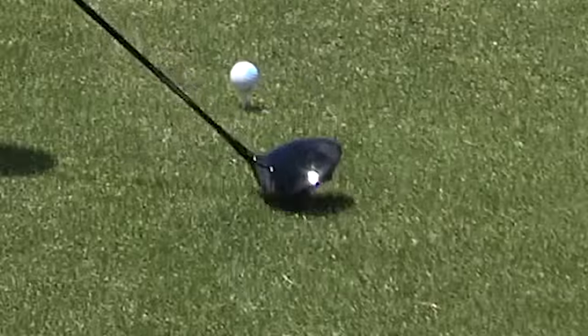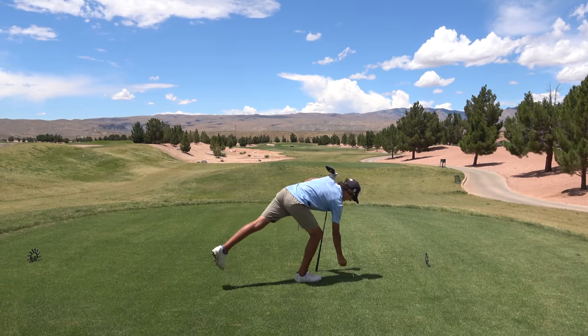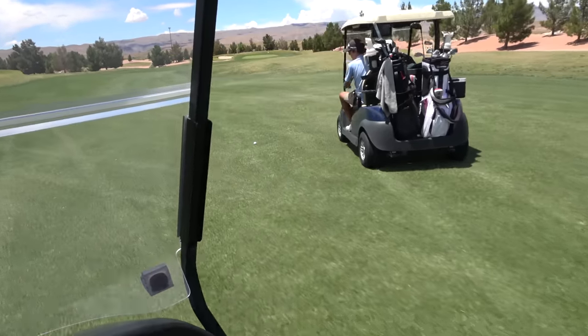Pressure's on. Coming up to the fairway, there's some balls here. The first ball — the shortest drive of them all. Let's go! Oh, that's Claire's! There's Boston's, there's Lincoln's. Probably 30 to 50 yards shorter — impressive! Shot number two. Can she get on the green in two?